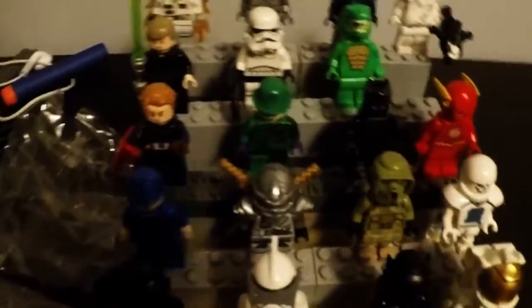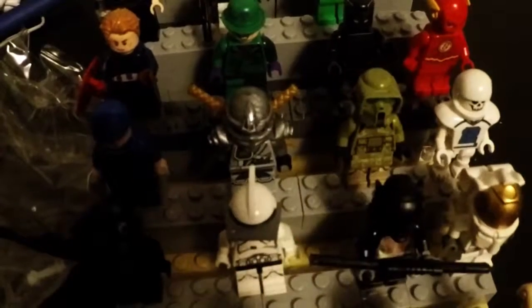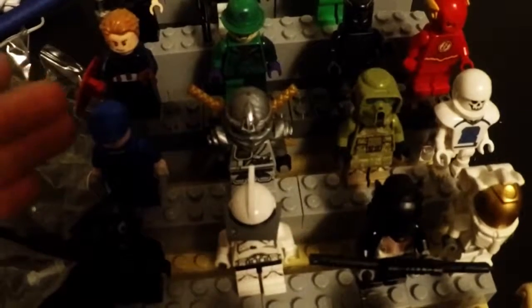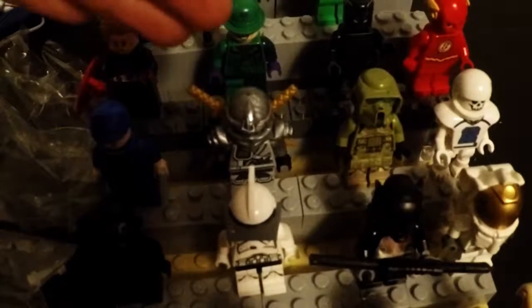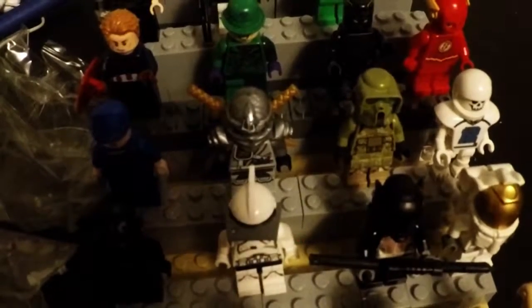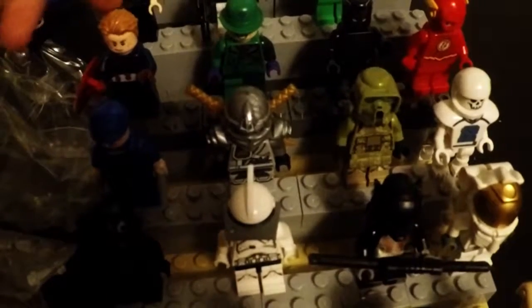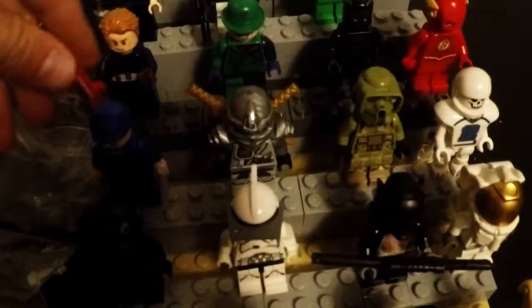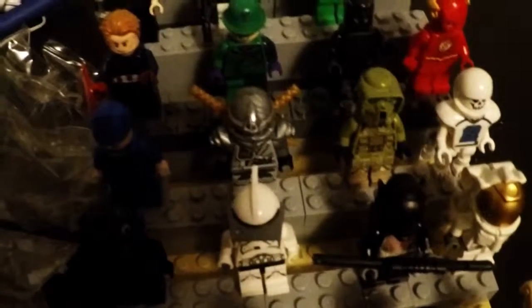Now we have an astronaut — he's pretty cool. Then we've got a guy who's sort of good but sort of bad, not working for the Empire. We have a silver Ninjago ninja, a jungle trooper — custom made — a skeleton football player, Captain America civil war version, the Riddler, Black Panther, and the Flash.